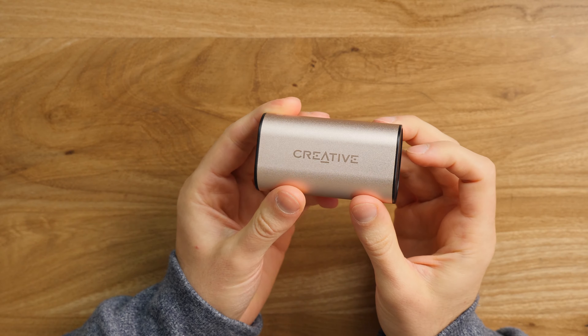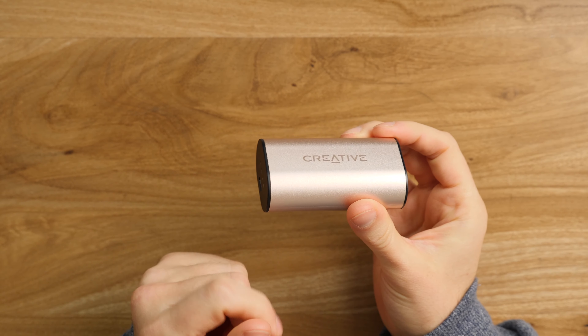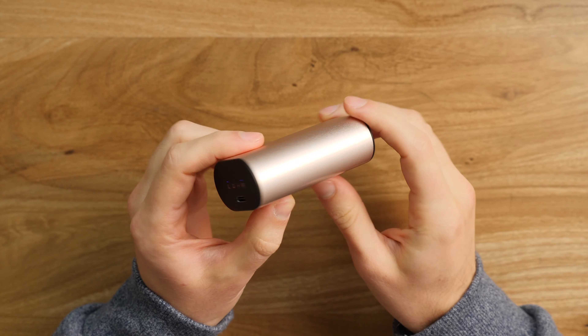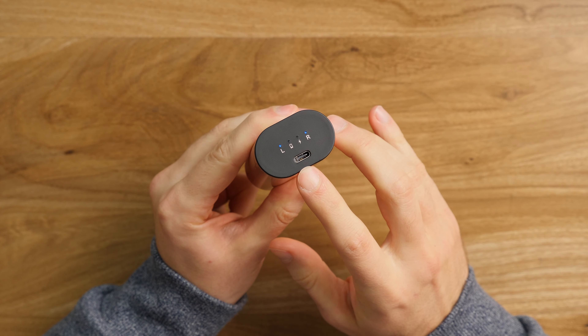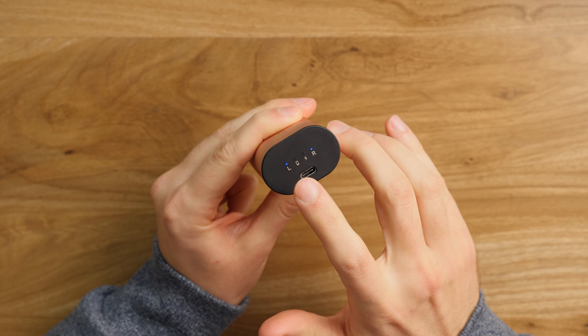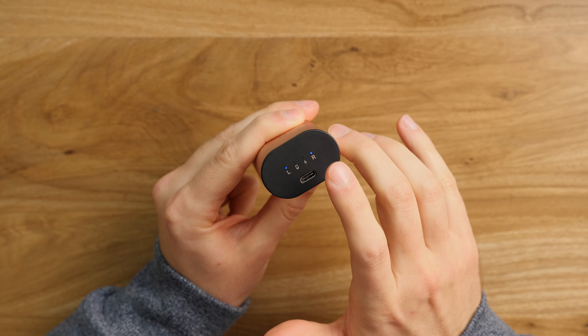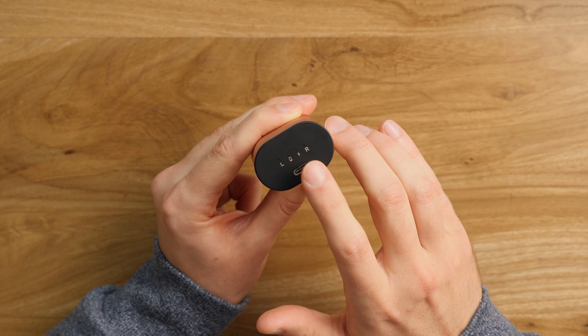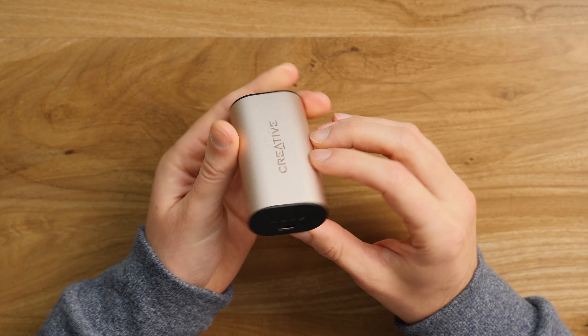So what about the case? It opens like this, super easy, closes like this. On one side we're told that this sports the SuperXify software, which we'll talk about later, plus USB Type-C on the outside, and four independent LEDs that tell us if both earphones are being charged at the same time. The second one indicates the battery from the case, and last but not least, this one tells us if the case is charging or not.